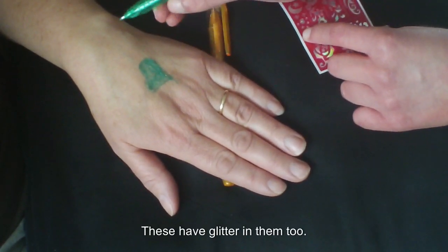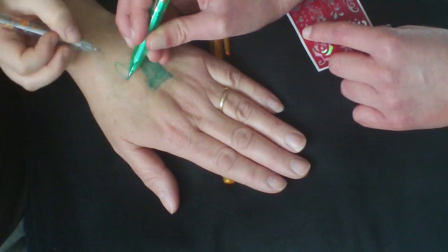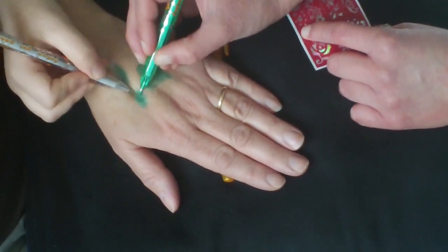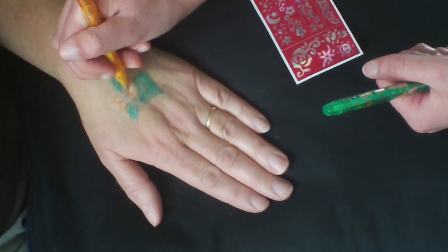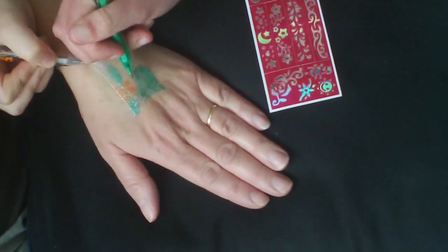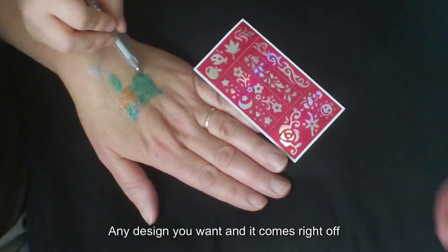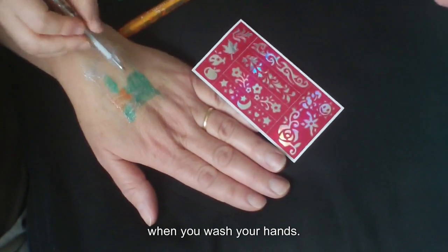These have glitter too in them. They make it very easy and it is useful. You can do it freehand and make any design you want, and it comes right off when you wash your hands.